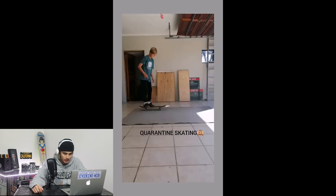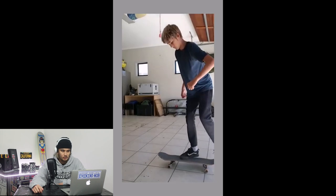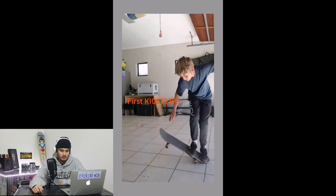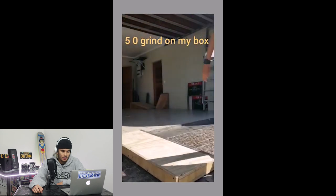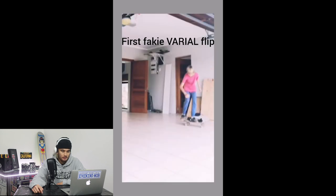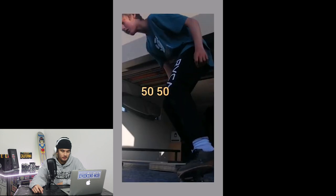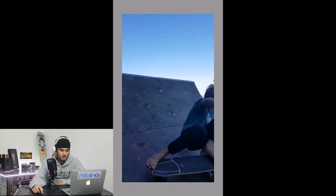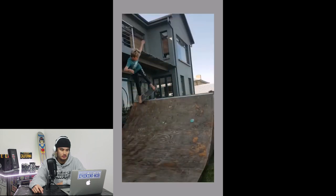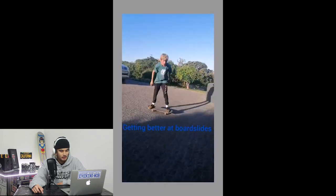Skating in Lockdown — his lockdown skating progression. Nice varial kickflip here, some more garage skating. Kicky, very nice. I like that little DIY ledge box you built. Fakie varial flip, nice. 50-50 — you got a dope little setup here. A nice frontside carve, I believe it's called. Wow, you got a mini ramp in your backyard. Very lucky.